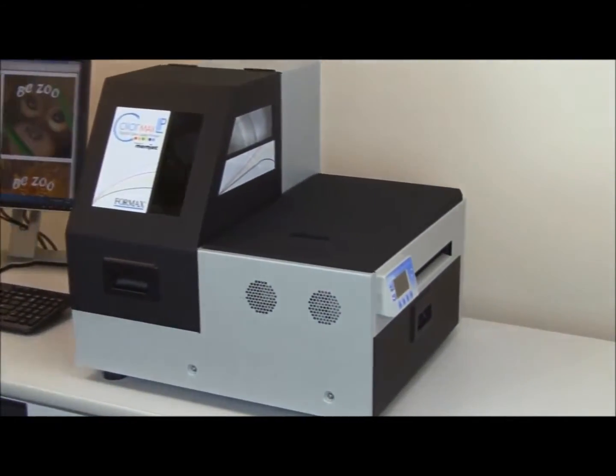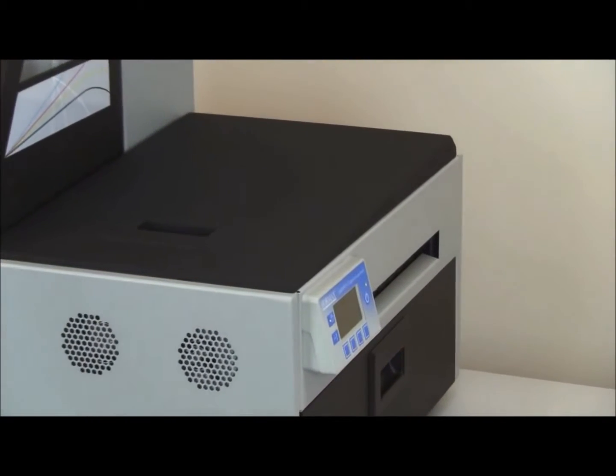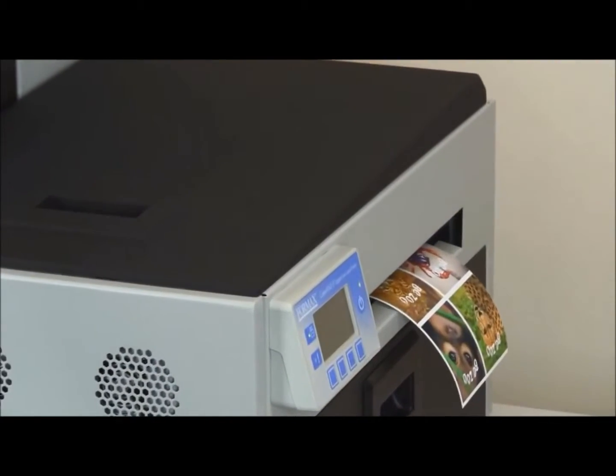The ColorMax LP starts printing in under 10 seconds, thanks to its warm start feature. And with its five high-capacity ink tanks, extended print runs are no problem.